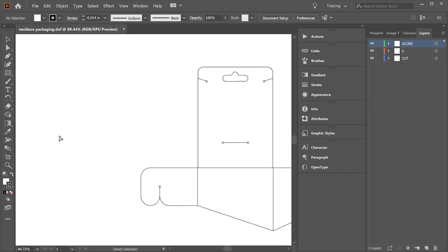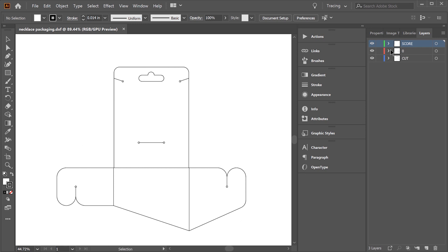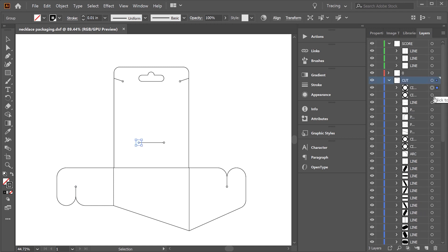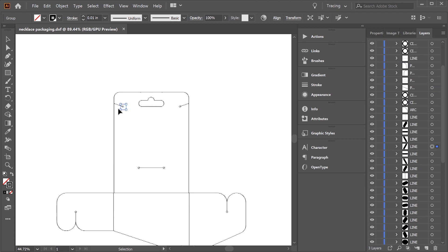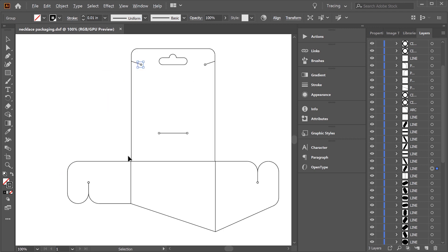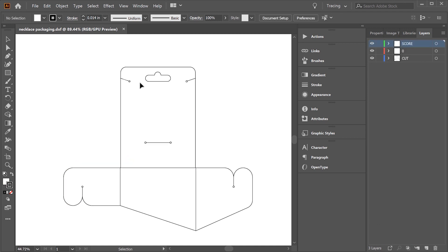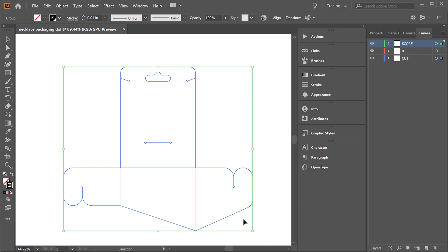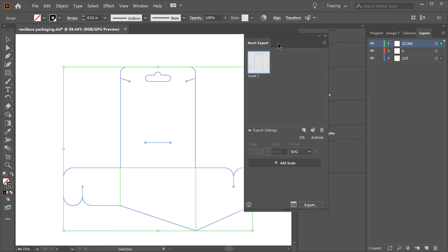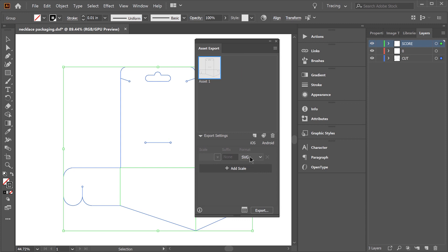You can see everything imported nicely into Illustrator. We have the score lines on their own layer and the cuts on their own layer as well. It looks like most of the circles exported properly, but some of them got exploded for some reason. I'd just go back into SketchUp and redraw those circles, making sure they don't get exploded before exporting. Once you have that sorted out, select everything, right-click and choose 'Collect for Export as Single Asset', and export this as SVG.